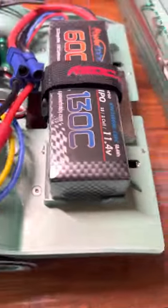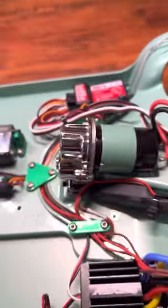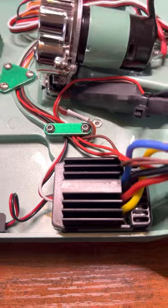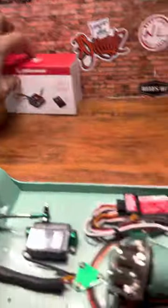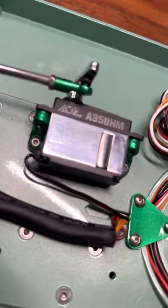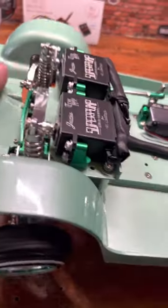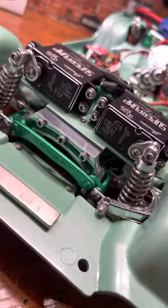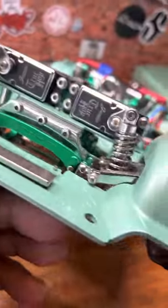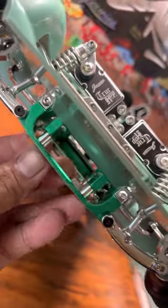6000 battery, stock servos wrapped in chrome. Stock Hexfly ESC, but I got this coming — that Polish steering servo. Super pumps. That Polish Michael Garza front mount going on, and spacers.